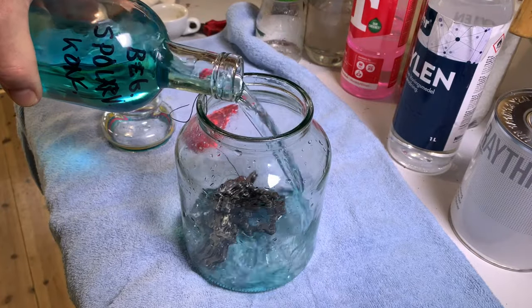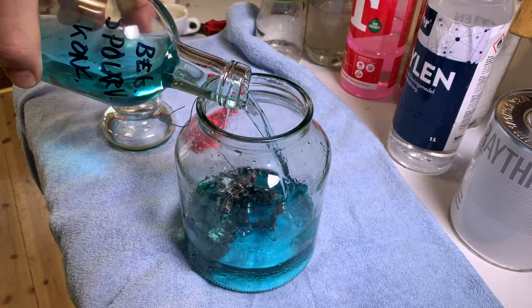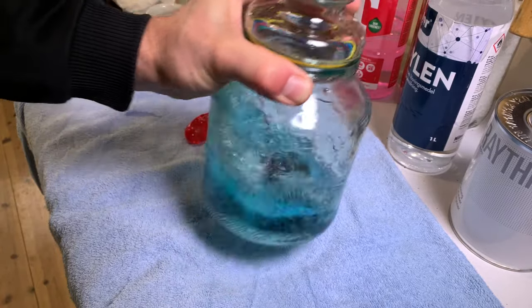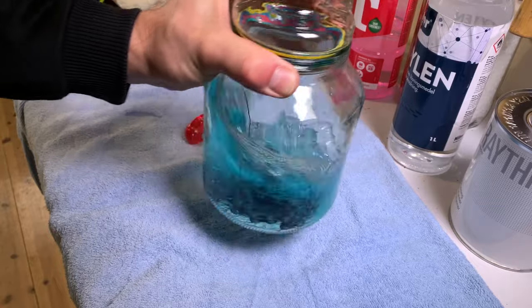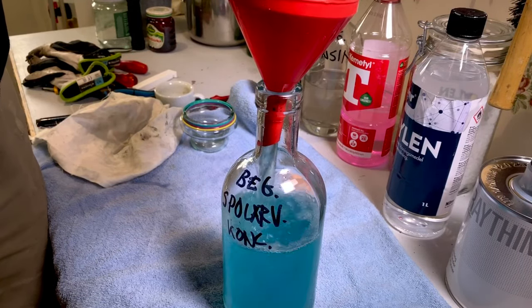Step 4: Alcohol. We prefer concentrated windshield washer fluid — it's also cheap and works well. Pour, shake and recycle. Repeat at least one more time.